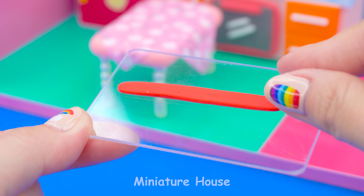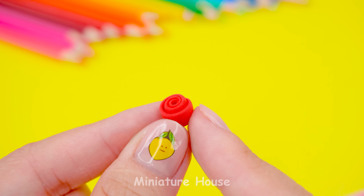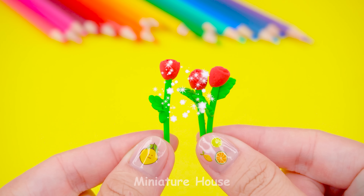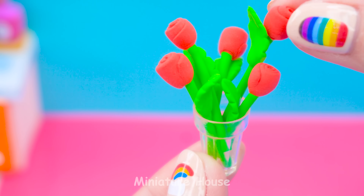I'll make a rose with a small piece of red clay, scrolling it to make a rose. Stick with green clay and leaves. A rose bouquet in the glass cup. Perfect.